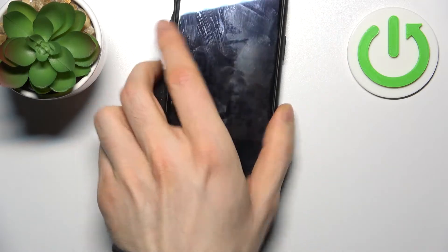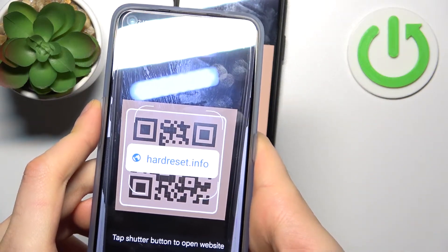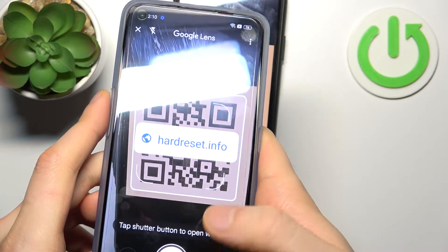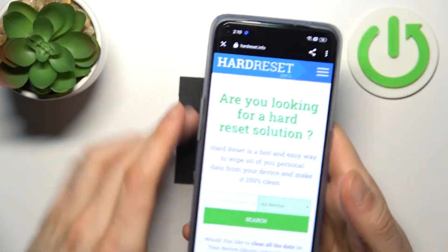So now let's try to scan this QR code for example. As you can see, as soon as my camera spots it, it shows me the page which has been encoded. You just tap on the search icon and after that this page will be opened.